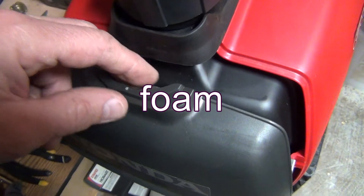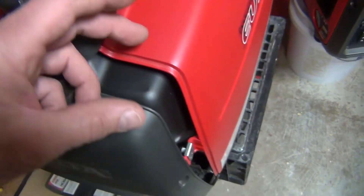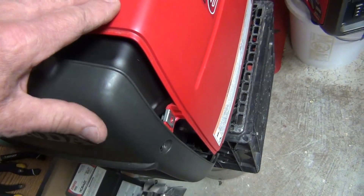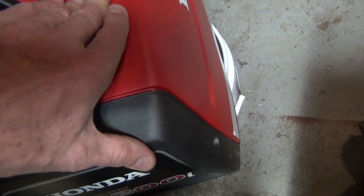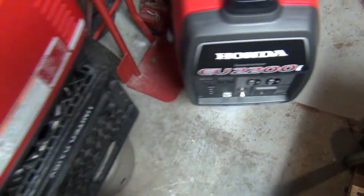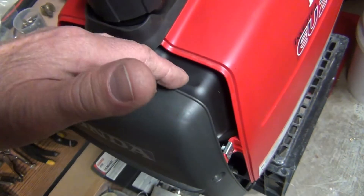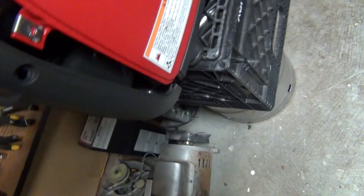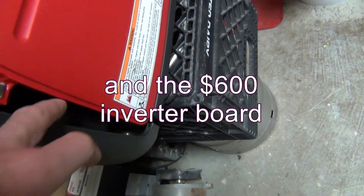Instead it goes right into the machine. This thing has like a little seal, but I can't even call it a seal — it doesn't even fit together. Even if you push it together there is still a little play on these machines. It just doesn't seal, so if you overfill it, the gas goes inside — and right underneath the gas tank is all the electronics board.